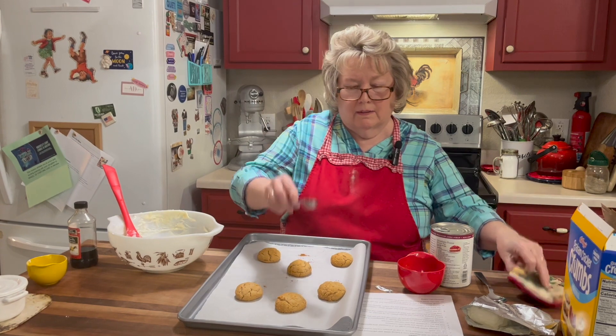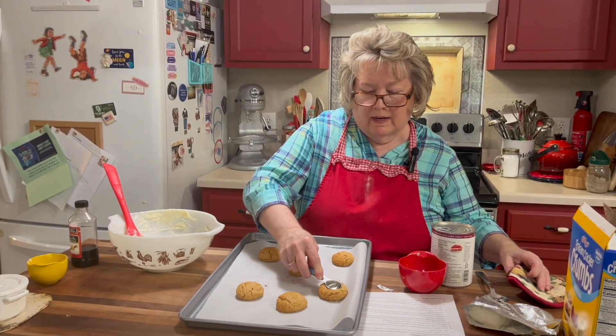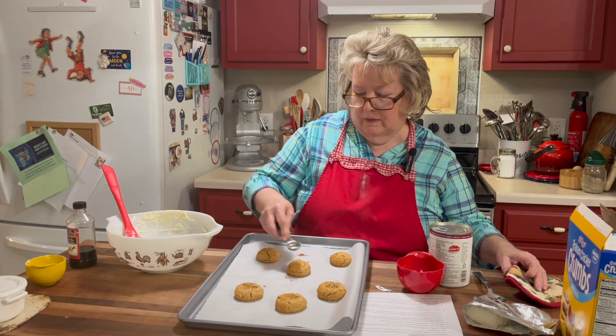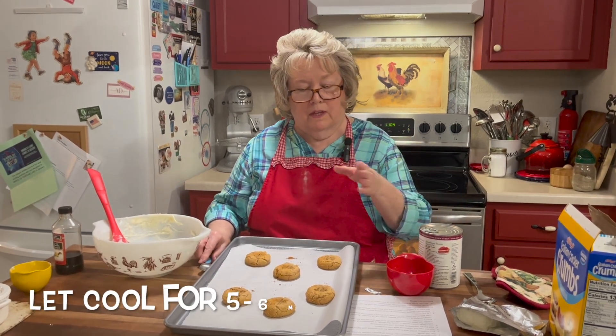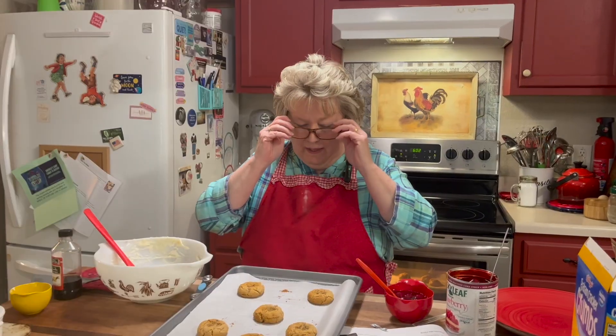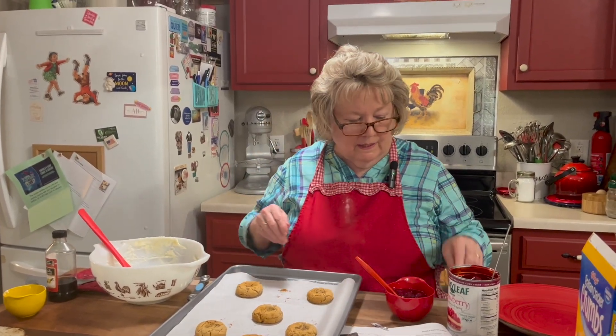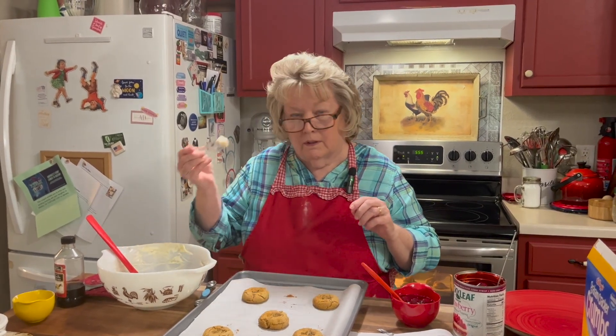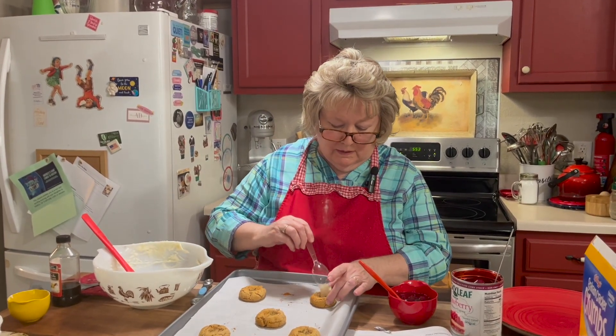All right, now they've come out of the oven. I'm going to take this spoon and just press a well while they're soft. In about five or six minutes when they've cooled, we can put the cream cheese and the jam in it. Now these have cooled, and I'm going to just take a little dollop of the cream cheese and put it in the center.